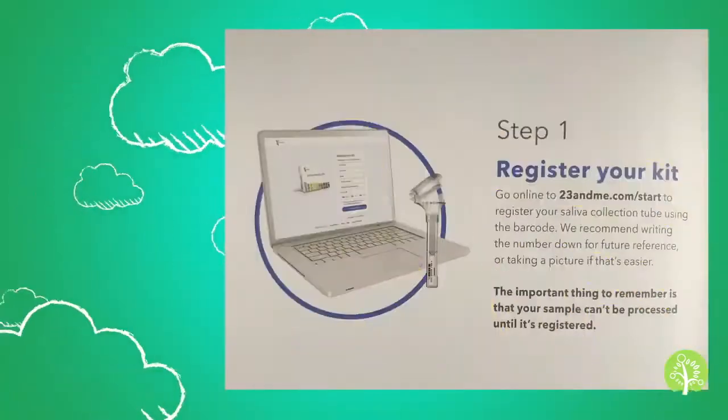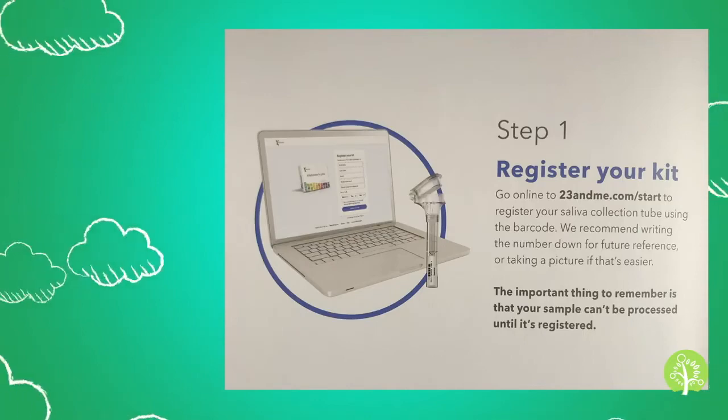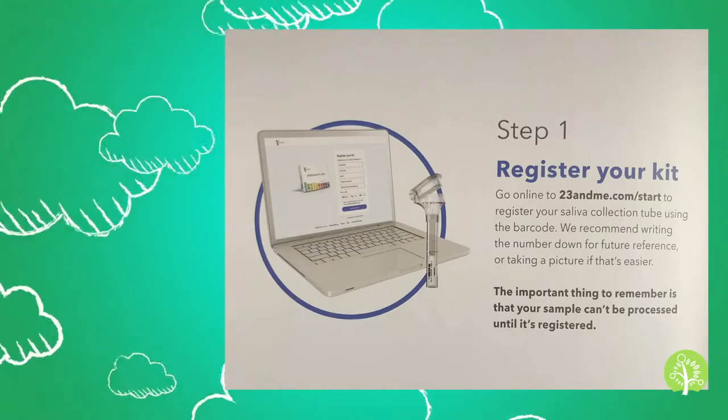Before anything else, the first step is to register your kit. We'll show you later how to register by going to 23andMe.com/start. There's a registration number here that we need to use so that you will have your own account, and that's where your results will be posted.